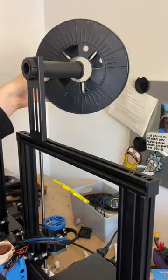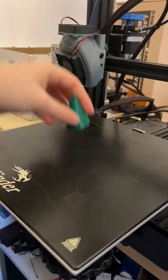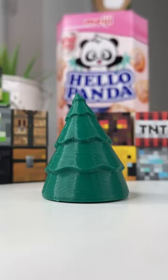Last year I made him a Santa hat, and this year I thought we could try and 3D print him a Christmas tree hat. So I grabbed some green filament and I 3D printed my little hat, and then I removed all the support once the print was done, and it looks so cute.